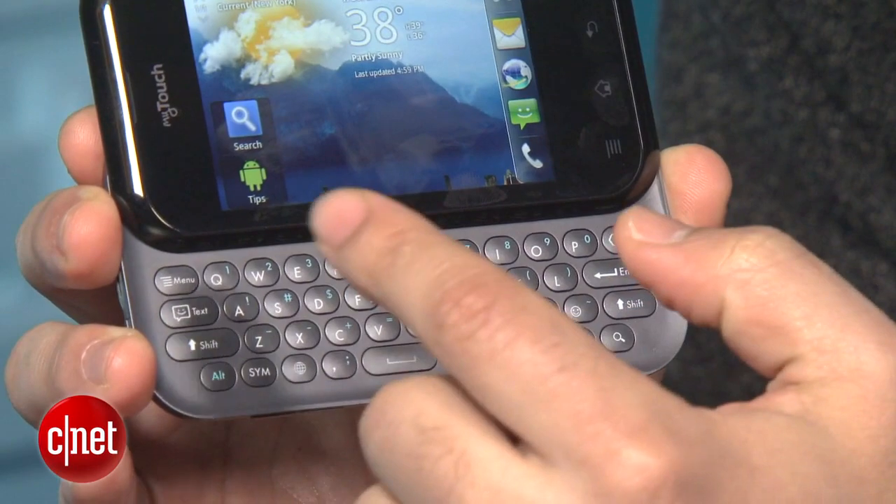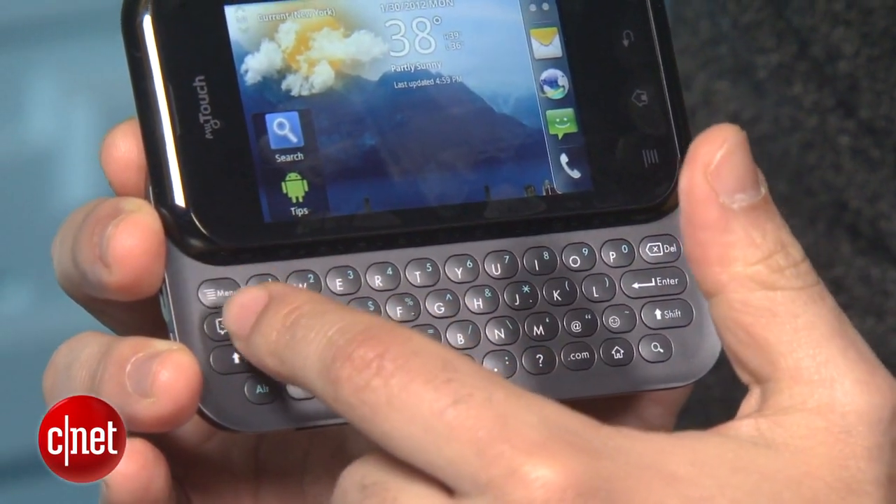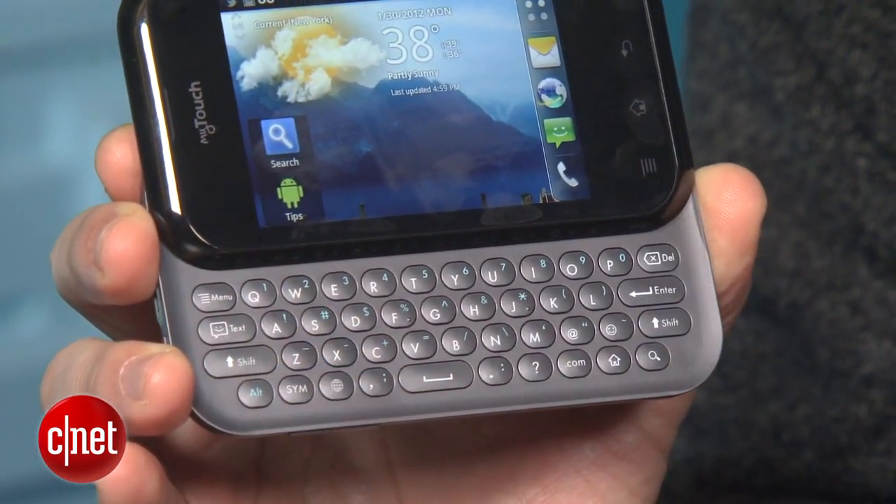What's really important about this device is that it has a slide-out QWERTY keypad. Here you see the keyboard — it's a 4-row keyboard. Unfortunately, it's not a 5-row, which some of the other devices on the market have.